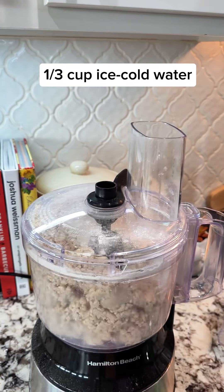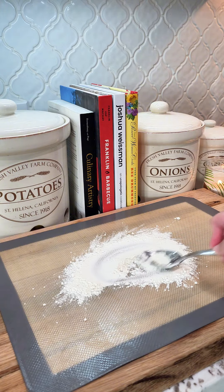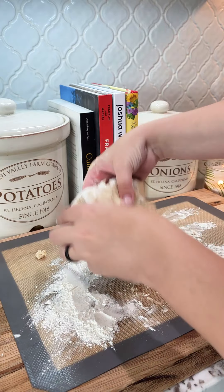We're going to slowly add in one-third cup of ice-cold water, and then we're just going to bring it together until it comes together to a ball. Dump it out onto a floured surface. This will be a little bit sticky, but once you knead it with the flour, it'll come together, and it's perfect.